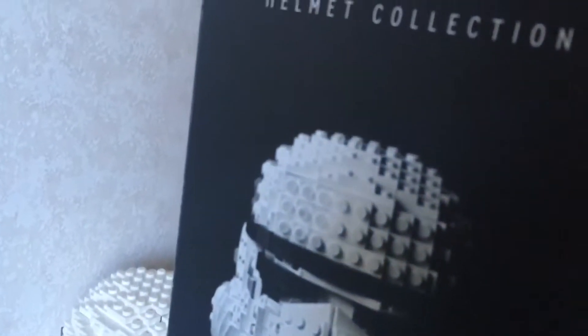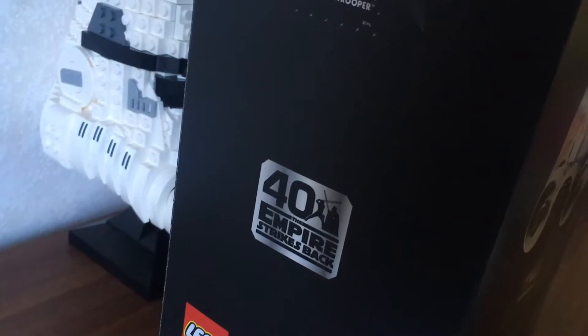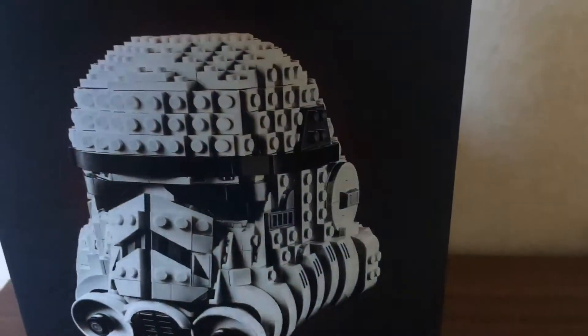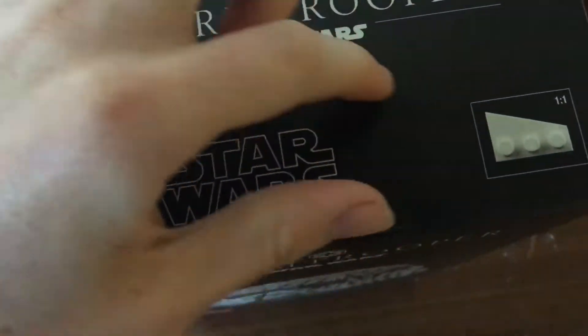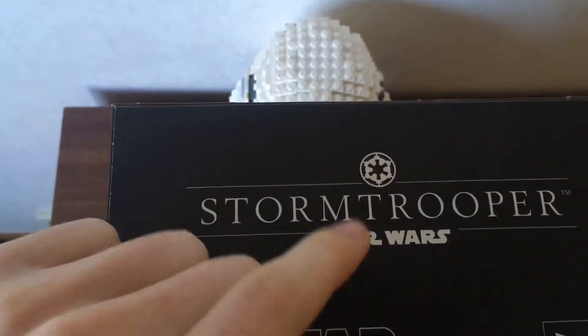On this side, we've got another picture of the Stormtrooper, and it says Helmet Collection, and also the 40th Empire Strikes Back logo, which is pretty cool. Up the top we've got a one-to-one scale of a piece, just a three-by-one with a slope, and another picture of that Stormtrooper and that Empire logo.